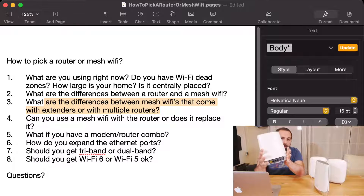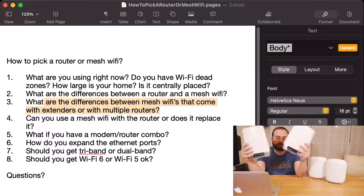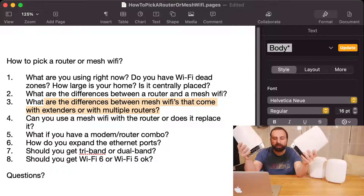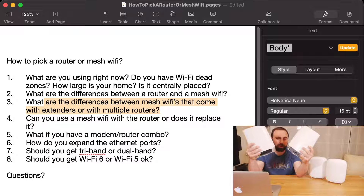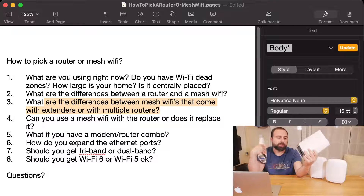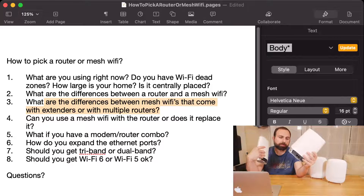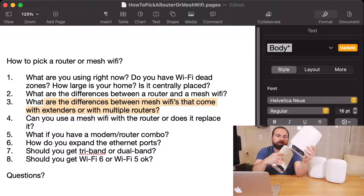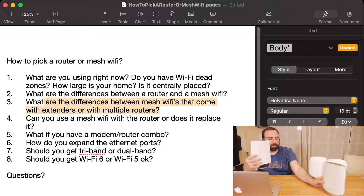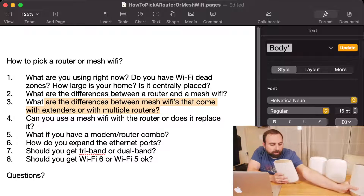On the main one hooked up to your modem, you always get really good speeds because you have a straight Ethernet connection. But with the secondary one, if it's wirelessly connected, it usually suffers. This satellite actually gives you two Ethernet ports so you can wire these to each other via Ethernet for much better speeds. If they are wirelessly connected — called wireless backhaul — the secondary one still has Ethernet ports you can use to hook up devices, which is always a good thing.